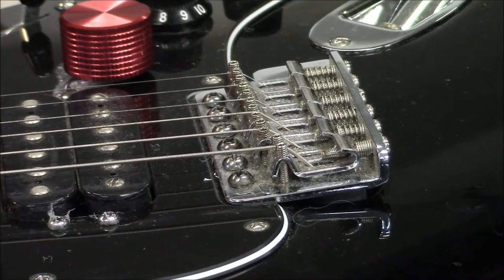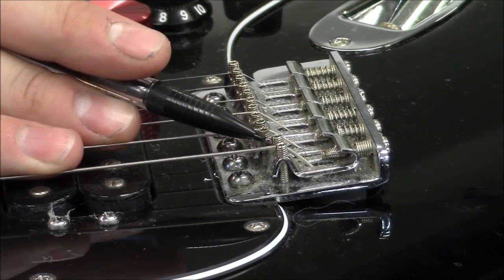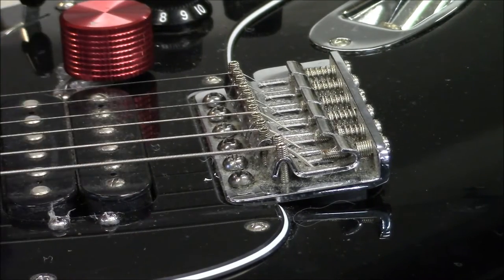On the workbench we've got a stock Mexican standard guitar. When you look at your height adjustment screws here, even though this guitar is properly tuned, you can see how high they stick up above the saddle. This makes it difficult to mute, as well as uncomfortable to play.